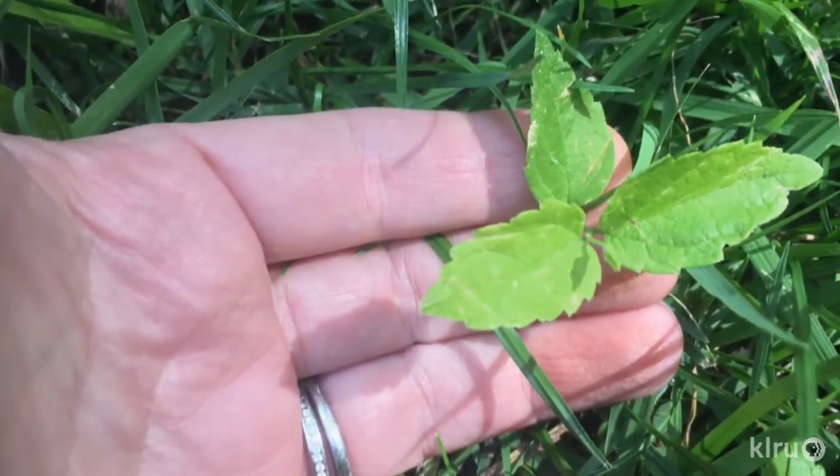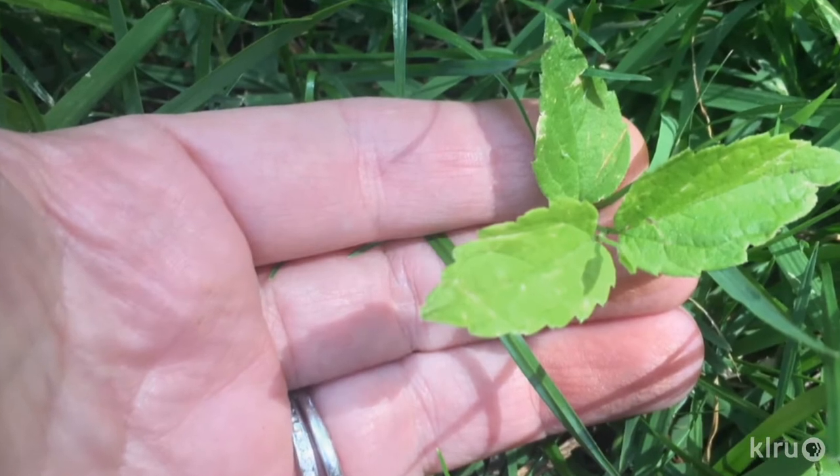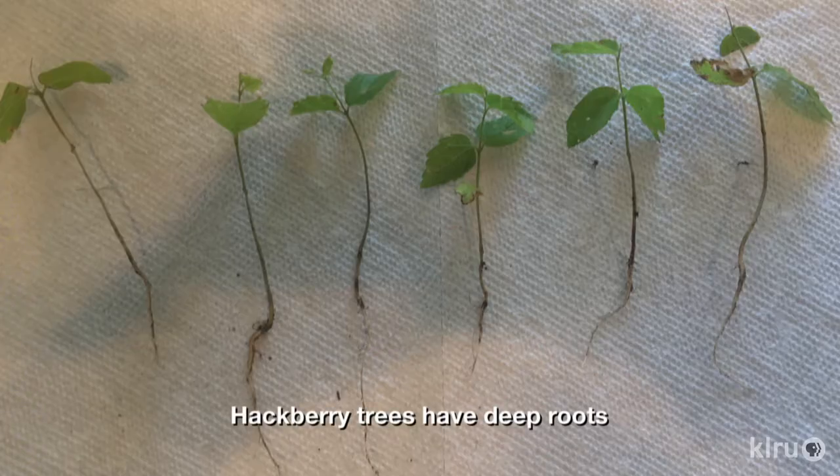The best thing to do is to pull them out while they're as small as possible. Moist soil makes this a lot easier, so irrigate the area the day before. Be sure to dig down below the seedling to loosen the soil, which will make it much easier to get as much of the plant as possible. Even still, the seedlings may break when you tug on them.